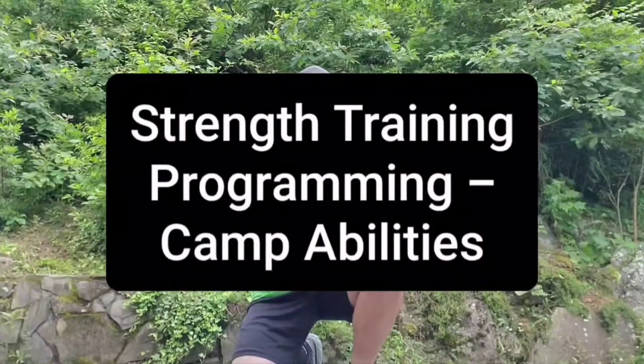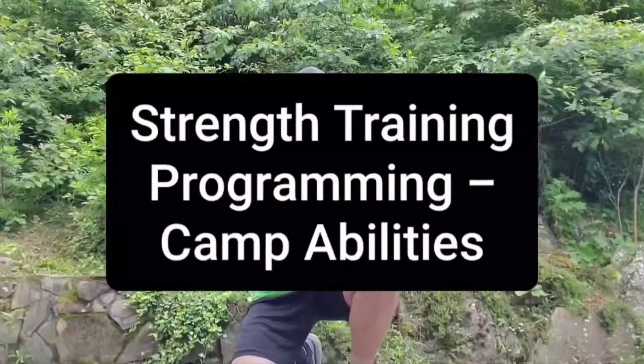Hey camp! Coach Scott back with you. Now it's time to talk about strength training as part of your basic fitness programming.